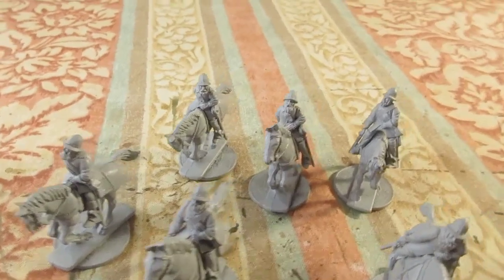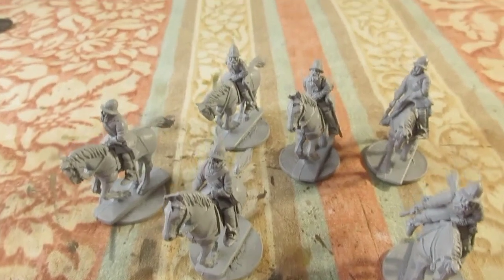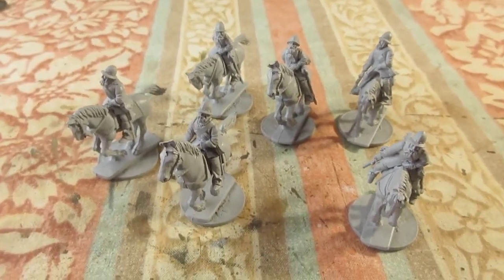What have I done? Changed the arms a bit, changed the hair, put a pot hat on in a Morion style on all the figures to make them look more Elizabethan.